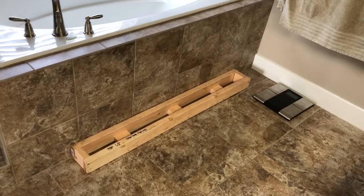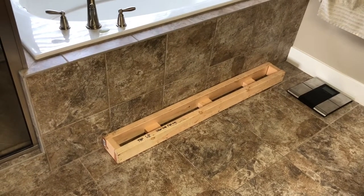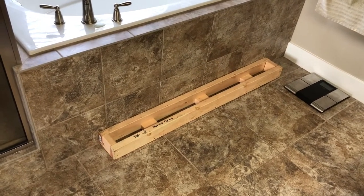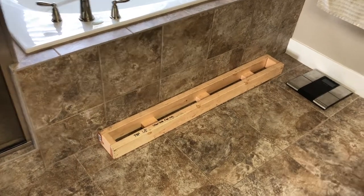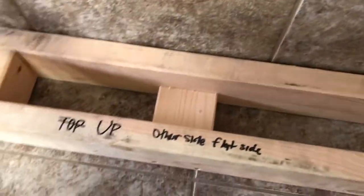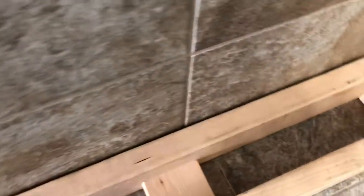This is what I have so far — the first part of my step. The design I came up with has a six-inch step from the tub, and it's going to round in the front. I've added these little blocks inside, and what I'll do is drill a hole in here and there as well.